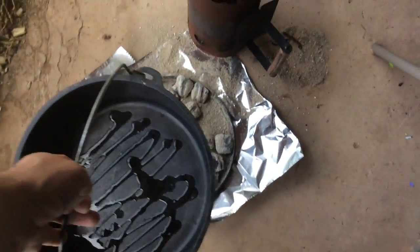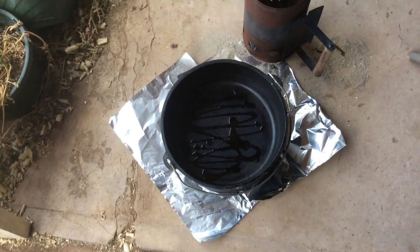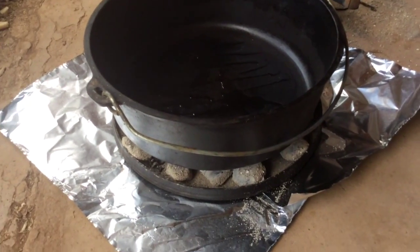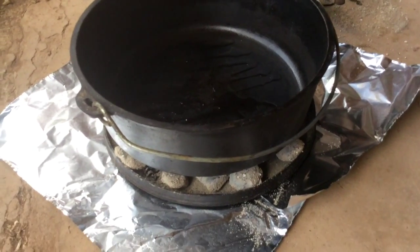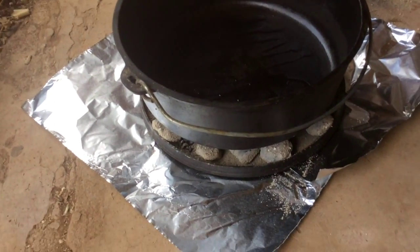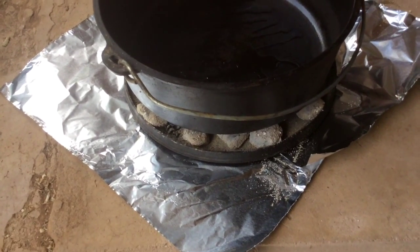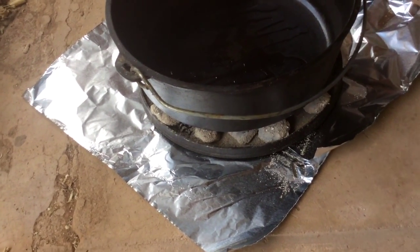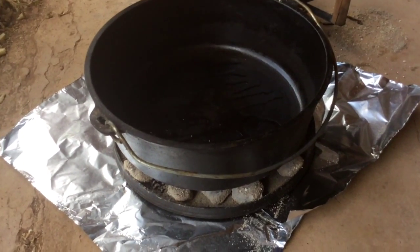We've got foil down, lid on top, briquettes. We're going to put our Dutch oven right on down and let that warm up. I've got about a teaspoon of oil in there. I love this setup for any time I've got to sauté or brown meat and then bake it in the Dutch oven. Like I showed in a quick tip — by having the foil down, when we are done we just dump all of our coals onto that foil, fold the foil up, and easy-peasy cleanup, especially if you're doing it in a location like your front porch, a national park, or a campground where you don't want to leave any trash behind.